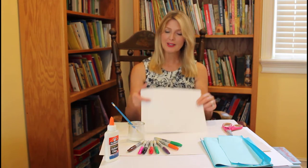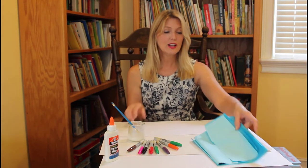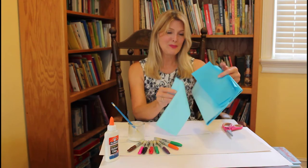Hello boys and girls, welcome to Arts and Crafts. Today I'm going to be making an ocean scene using cardstock and different colors of blue tissue paper.